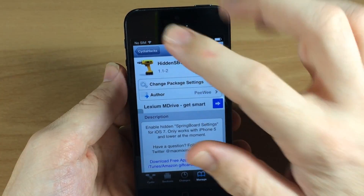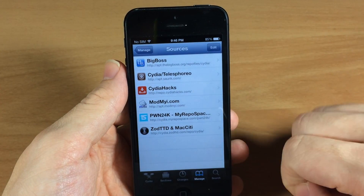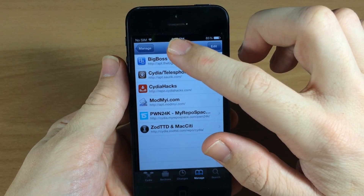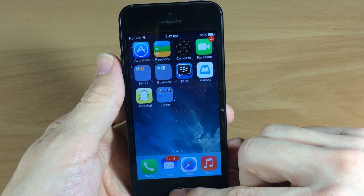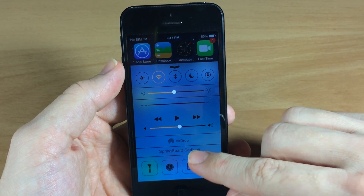Just hit Install and let that install. When I installed this you did have to do a reboot, so keep that in mind. But that's really not that big of an issue — once you install both of those repos and both of those packages, after it reboots all you have to do is swipe up on your control center and springboard settings will be there.